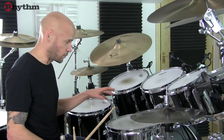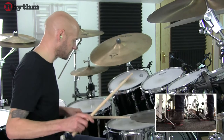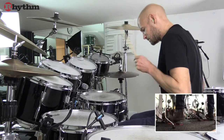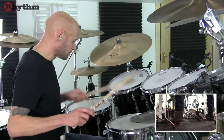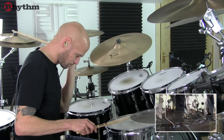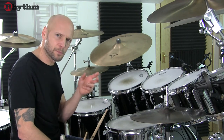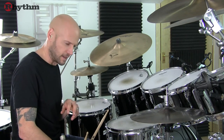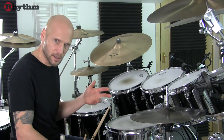And you could also fill in that ghost note within the bass drum pattern. So then that first bridge cycle goes around again, but the transitional fills are slightly different the second time around. So here's the fill that leads us from the verse into the bridge.